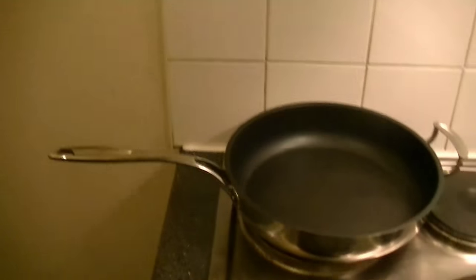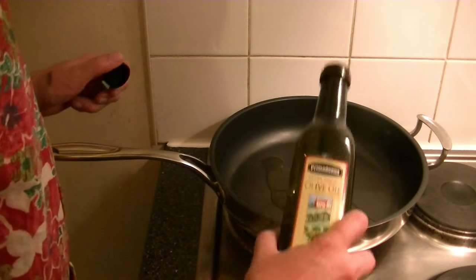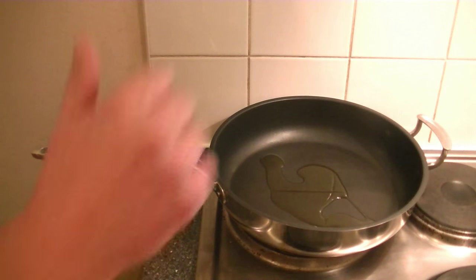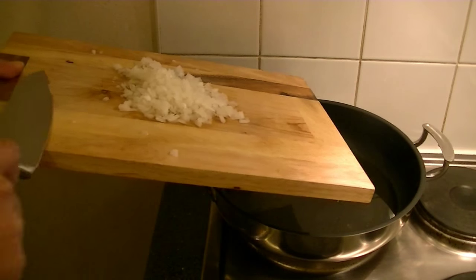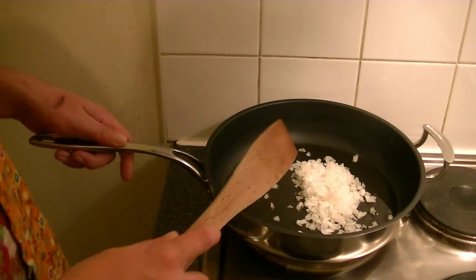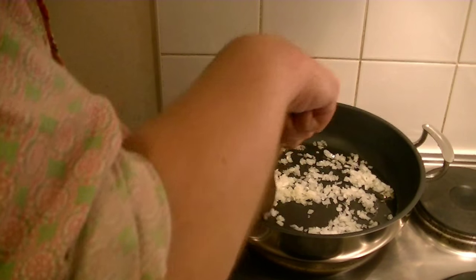Grab yourself a large frying pan. To this, add about a tablespoon of olive oil and bring it up to the heat — I would say medium-high. When your oil is hot, add your onion and fry them. Give them a good stir and make sure they don't catch any colour.